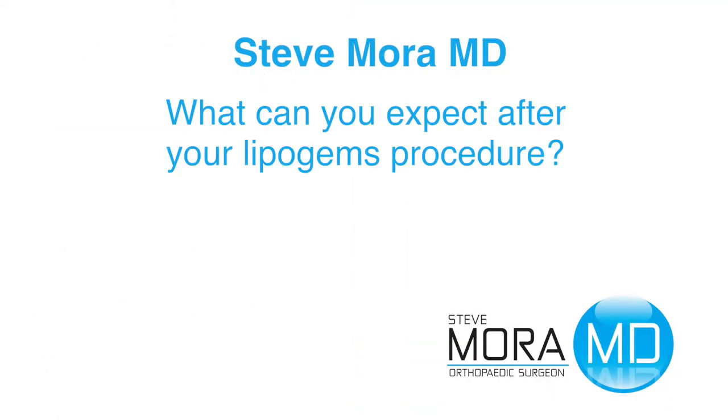So what can you expect after your LipoGems procedure? Before I go into what to expect, I want to quickly chat about what the LipoGems is about, how it's done, the process, and then what to expect.